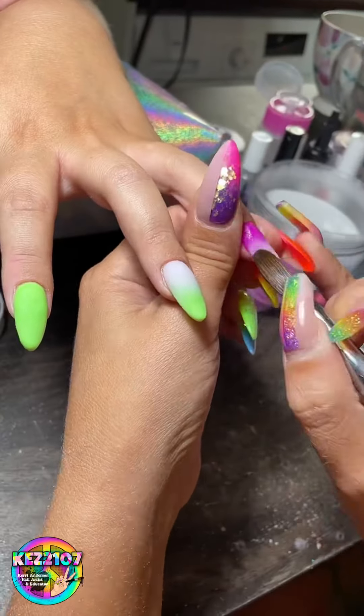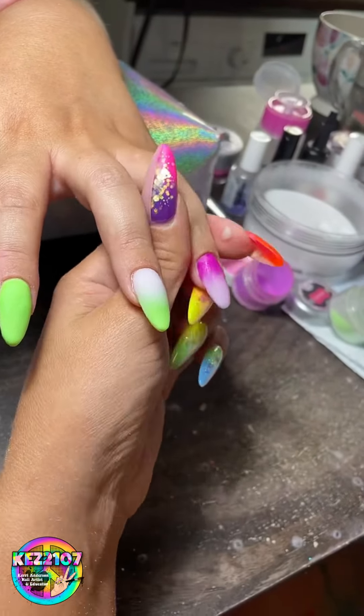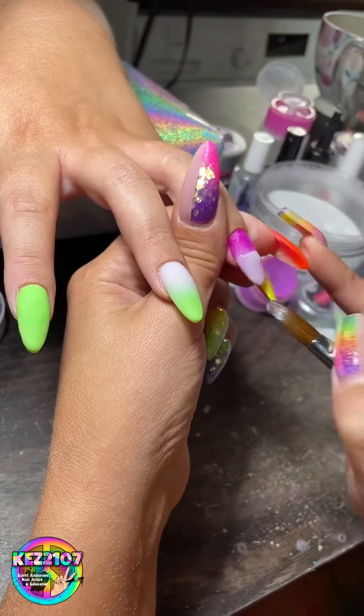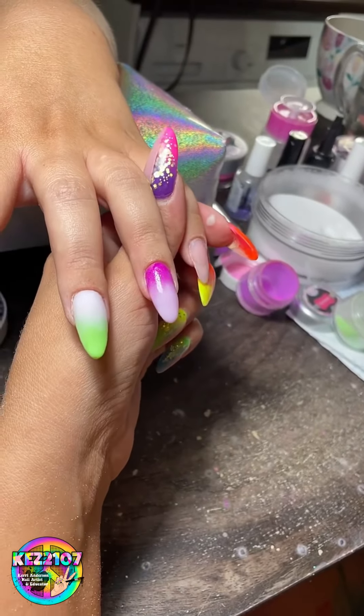I'm blaming the heat — you can literally see it setting as I'm putting it on. An ombre is so much easier to do when you're pulling it down rather than up, but it still made it look good.